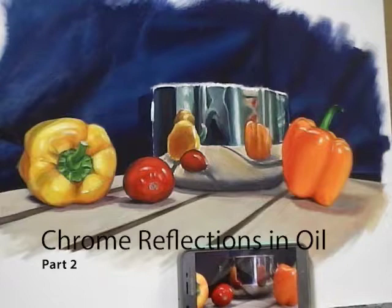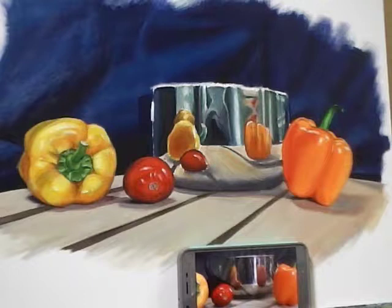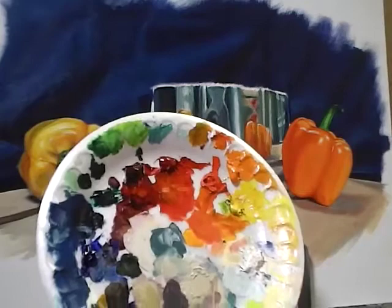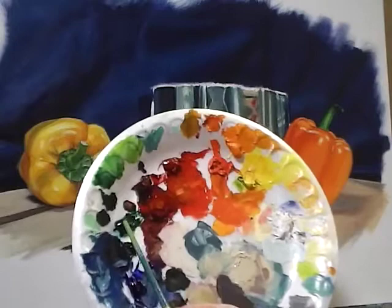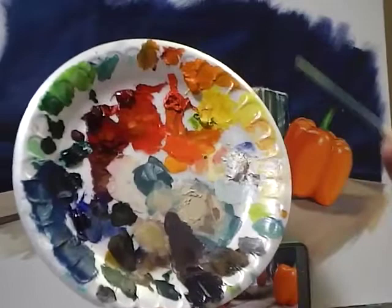Hey guys, it's time to finish up our chrome demo in oil. We're going to be using the following brushes: a small soft filbert, a medium soft round, a small soft round, and a small liner round. The palette has not changed — we are still working with ultramarine blue, Prussian blue, phthalo green, alizarin crimson, cad red medium, cad red light, cad orange, cad yellow, and titanium white.